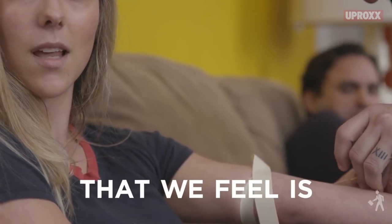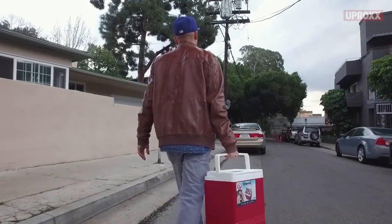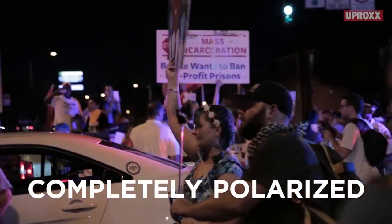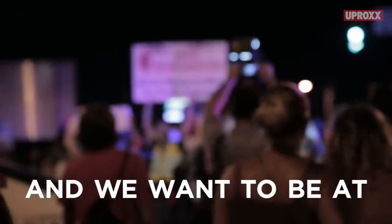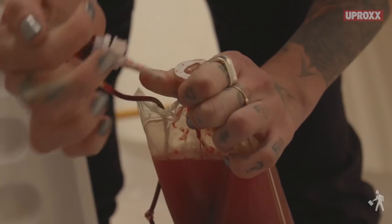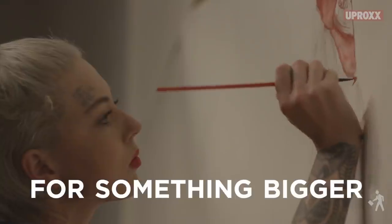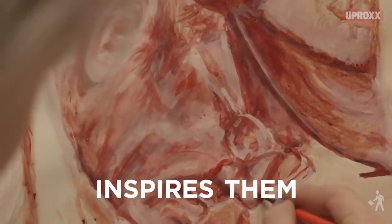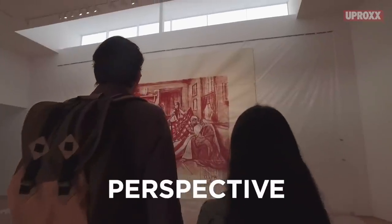This is a statement that we feel is mandatory right now. We're going into a very tumultuous four years. We're already completely polarized and divided, and we want to be at the forefront of a conversation that starts to close that chasm. We want to use this blood for something bigger and create something that actually touches people and inspires them to look at something from a different perspective.